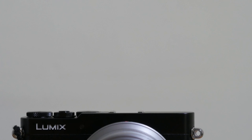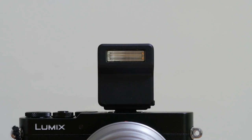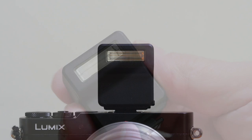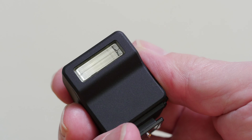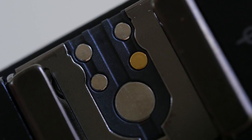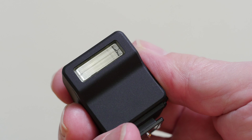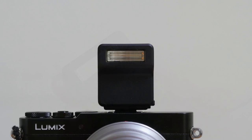The GM5 comes with a tiny separate flash gun, which is a nuisance. But when you look at the camera's top plate, you can see that while there is just room for a hot shoe, there's not enough depth for a fold-away flash. The separate flash is about the same power as a built-in flash. The GM5 can also manage several flashes wirelessly like its bigger siblings, and of course you can always fit a bigger flash in the hot shoe.